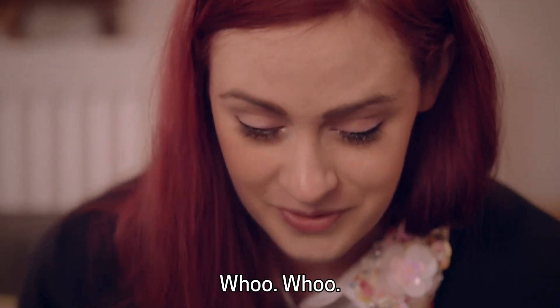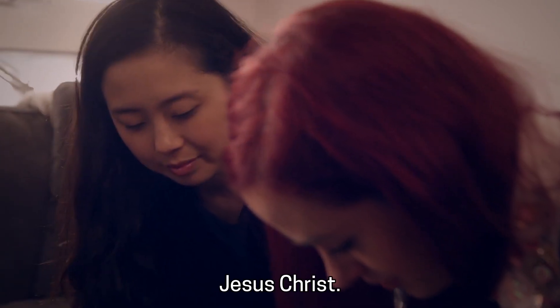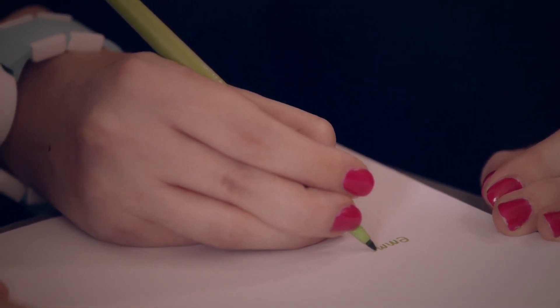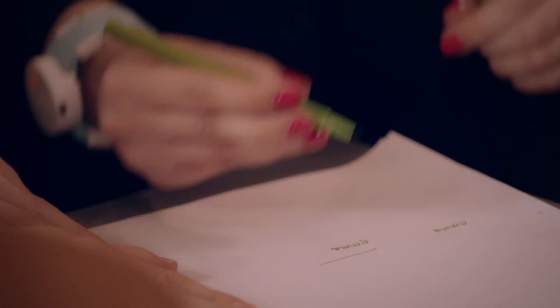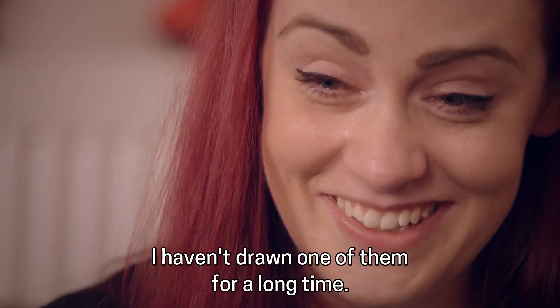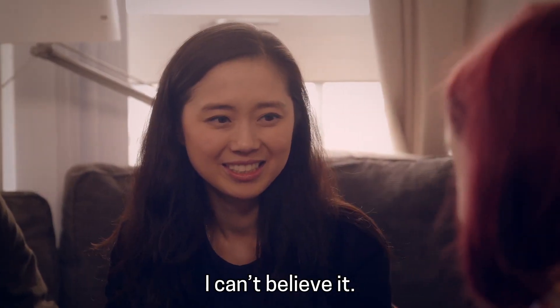It makes me forget that I have a tremor. I've drawn one of them for a long time. I've actually just written my name for the first time in ages. I can't believe it.